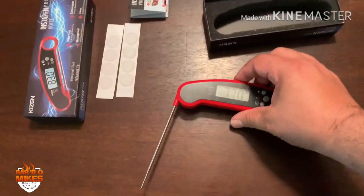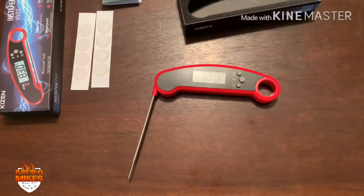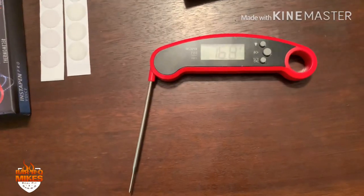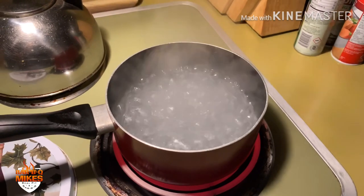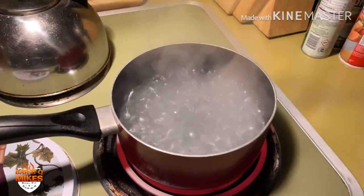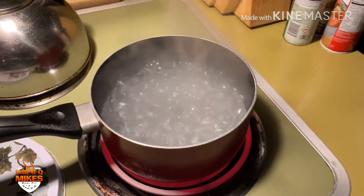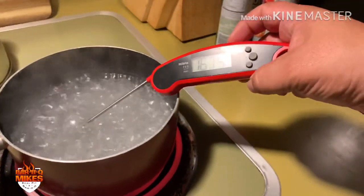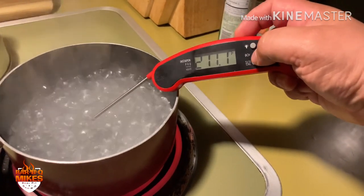I guess the next thing to do is try the boiling water test. Water boils at about 212 degrees Fahrenheit, so let's go over to the stove and try it out. We're back here at the stove, water is boiling. I'm going to put the thermometer in the water and see if we can get a reading of 212. Let's see what we got — that was pretty quick, not bad.